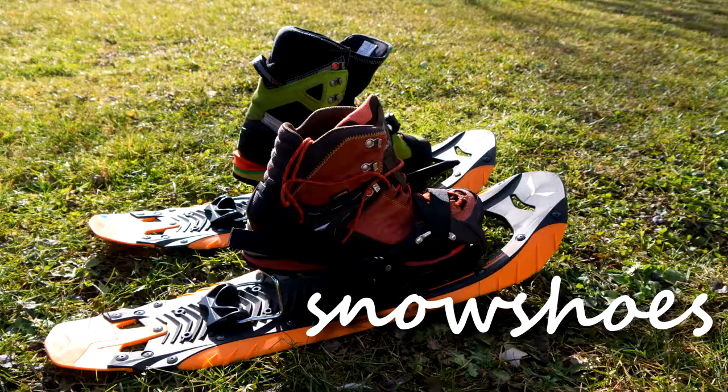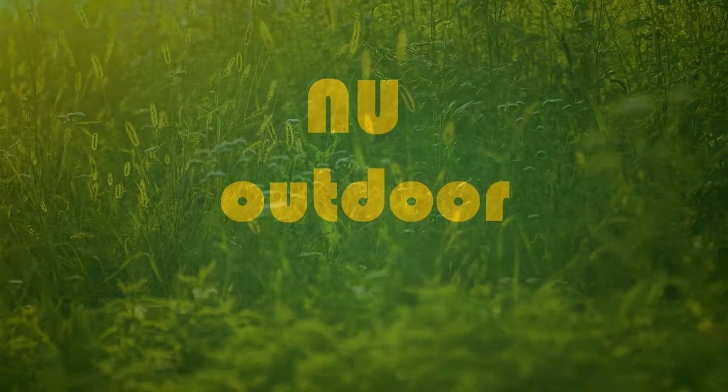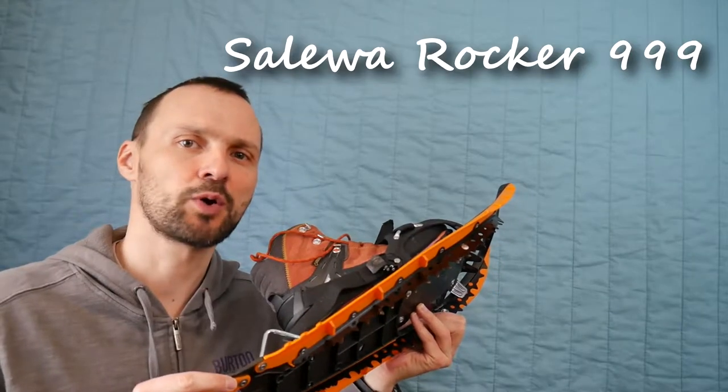Hi, today I would like to show you my snowshoes. When we have enough snow, it's a good idea to go for a hike with snowshoes. I have my Salewa Rocker 999.